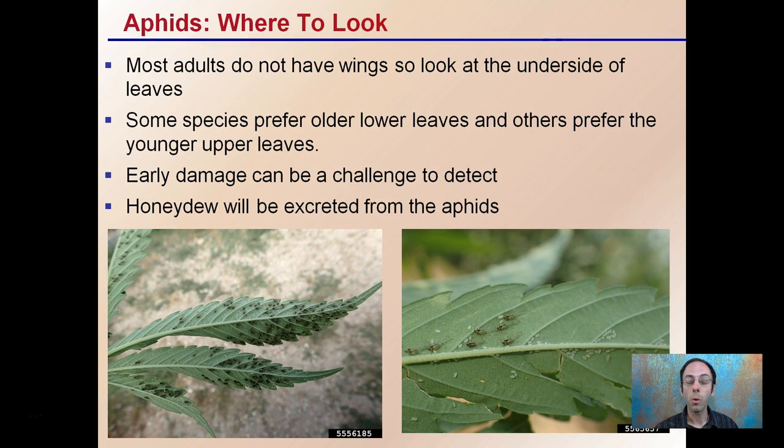However, regardless of what type, they all follow the same basic pattern and have very similar ways that they can destroy the plant. Early damage can be a challenge to detect, in part because they are so small. Honeydew will be excreted from the aphids, and this is one indicating factor when you are looking at identifying them.